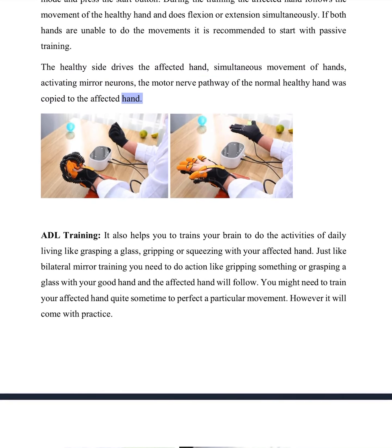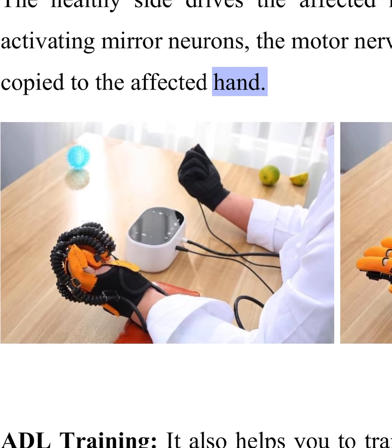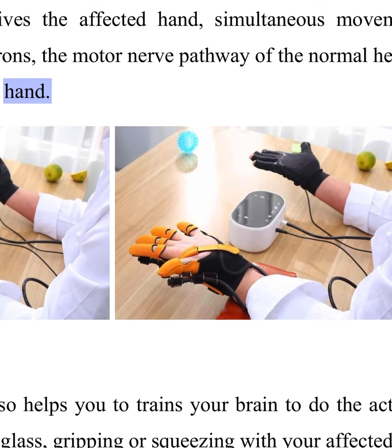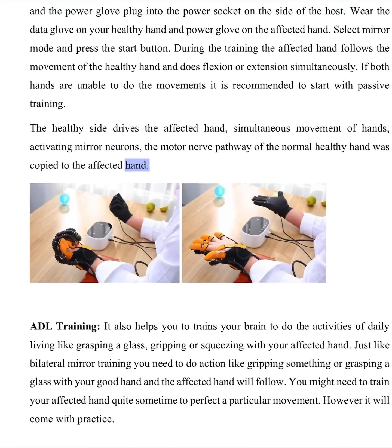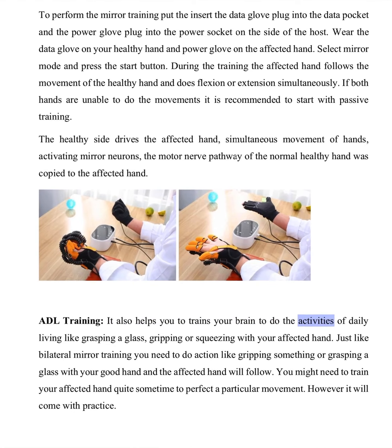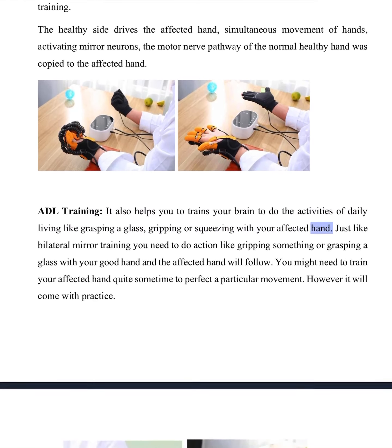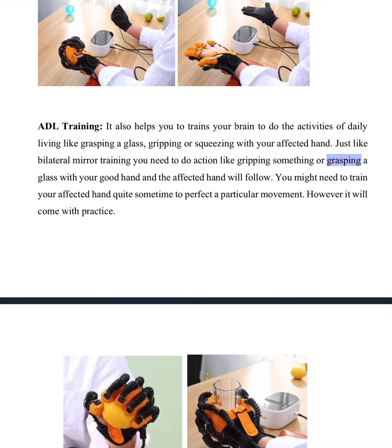Simultaneous movement of hands activates mirror neurons. The motor nerve pathway of the normal healthy hand is copied to the affected hand. ADL training. It also helps you to train your brain to do the activities of daily living, like grasping a glass, gripping or squeezing with your affected hand.